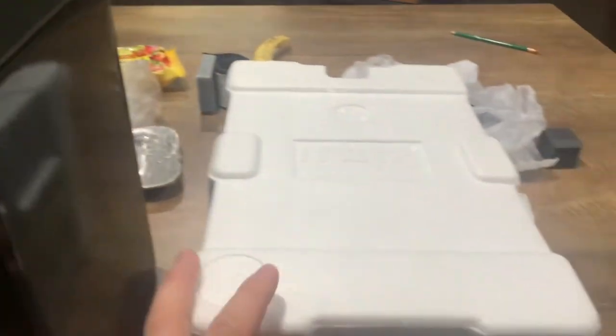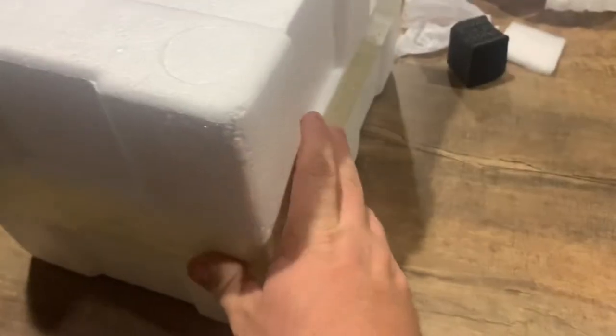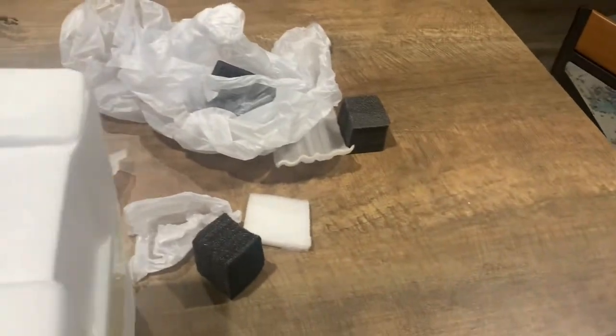Inside the art box we have the styrofoam — this is where the statue sits. The top of the styrofoam says Iron Studios and all the sides are blank. I already opened this up, took them out, messed with them a little bit, and removed all the paper wrapping — you can see all that paper right there.